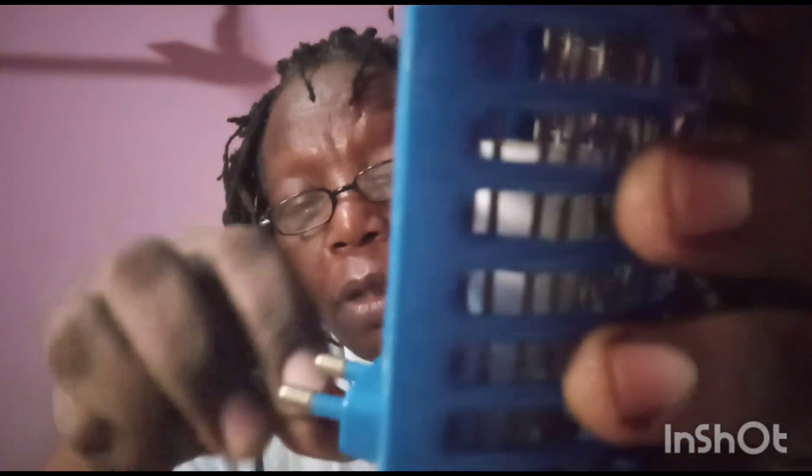Guys, I have no cameraman, so I'm the cameraman at the same time — the person making the video. So you can understand my problem. I'm trying to remove this screw. It's pretty stuck, it's just not coming out. The screws don't seem to be properly oriented. They're not coming out. I made them loose. Let me try to pull them out.